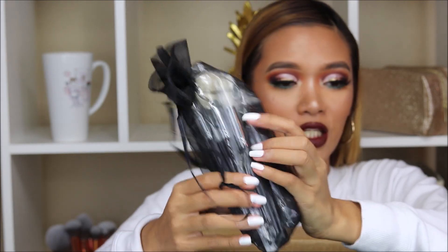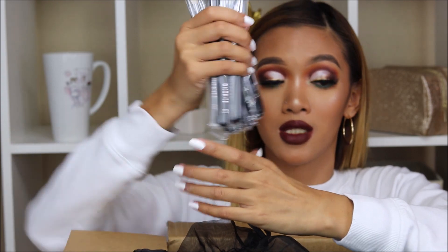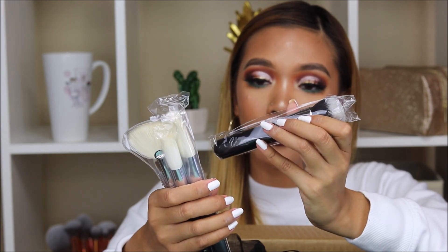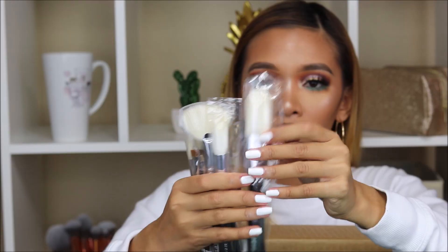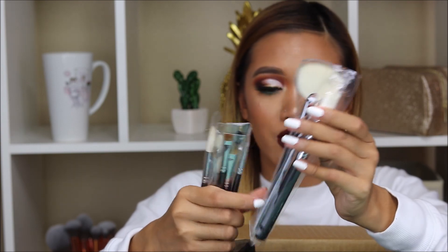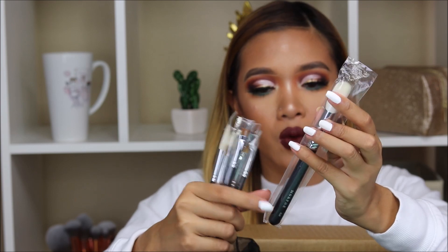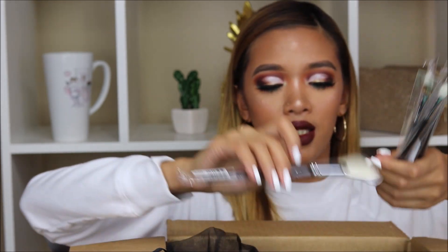We got some brushes! I remember when me and my husband went to IMATS this year, we got some brushes because I just wanted to try Morphe products. I got the M439, which is this one right here. We have this big brush, number M527, another fan brush number M310, the number M530, as well as some blending brushes. I'm not gonna go one by one.